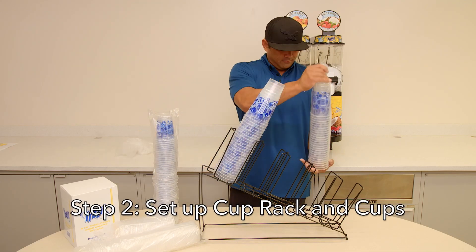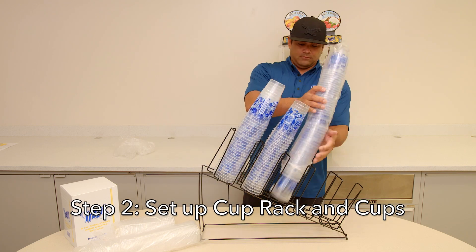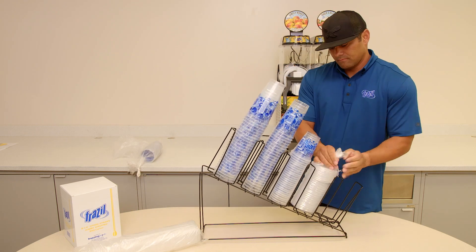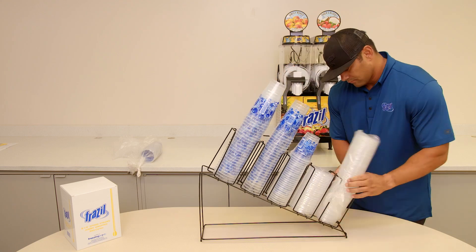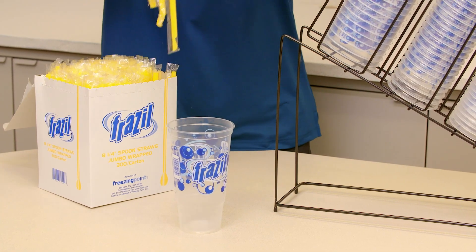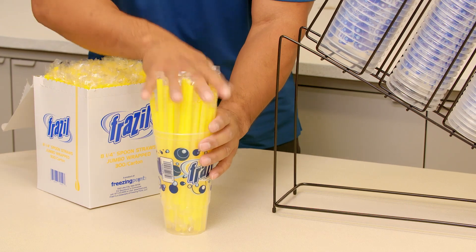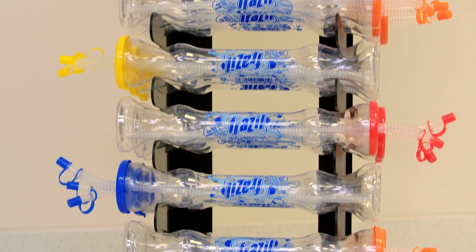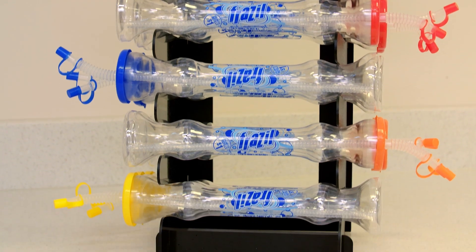Step 2: Set up cup rack and cups. Each install kit will have a cup rack and an initial sleeve of 12, 20, and 32 ounce cups and lids. Load the cup rack with the cups and lids. Inside the install kit is a box of straws — either place the straws next to the cup rack or use a 32 ounce cup and fill with straws. We also offer promotional cups like the double bubble cup which have been highly successful in various markets.